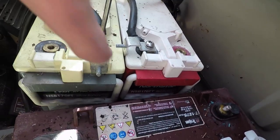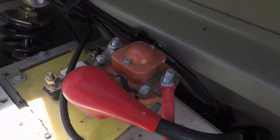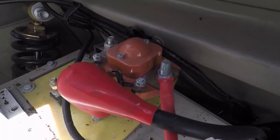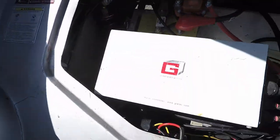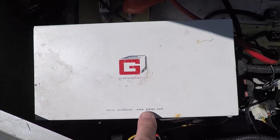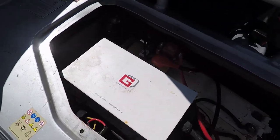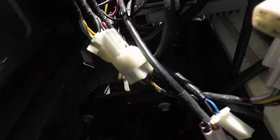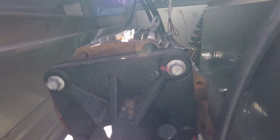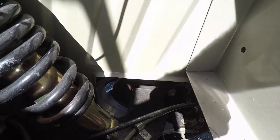One battery is gray, one is red, and they appear to be fairly large — unknown brand. This is apparently the switch module that powers up the entire vehicle. And then it's got a motor controller from GLELEC.com — Greatland Electric is apparently the controller manufacturer, and that is right there. Way down here underneath this — I hope that picture is working out — is the motor, which drives the rear wheels of this vehicle.